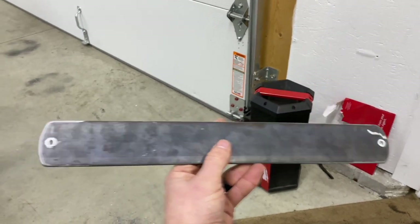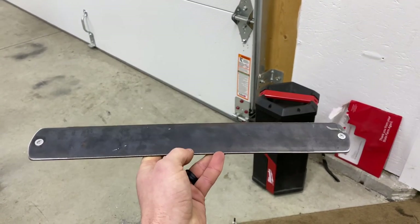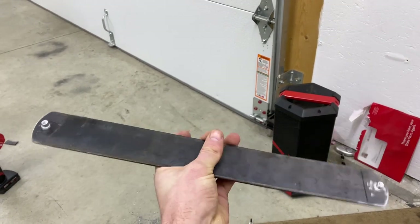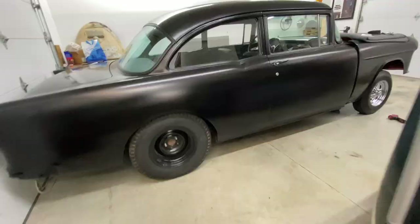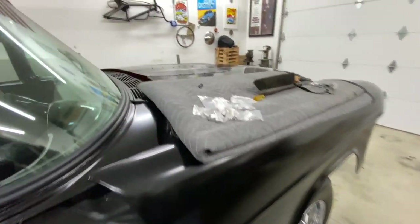Got our nut certs in and kind of cleaned up the edges just a little bit. I think I'm going to go through and drill some speed holes in it. Not like anyone's really gonna see it, but hey, why not make it cool while you're at it.